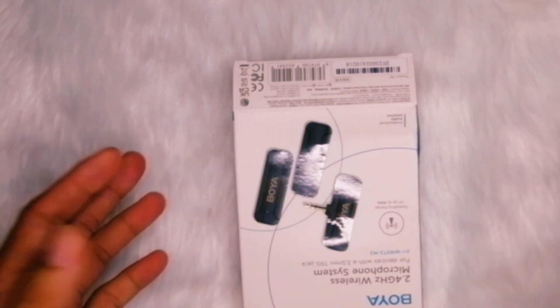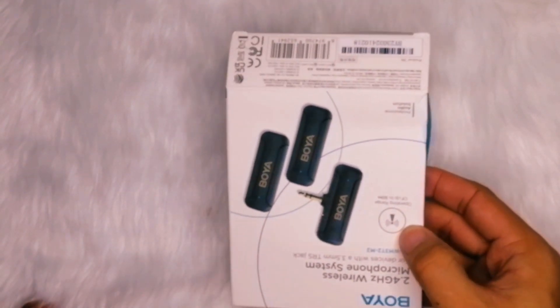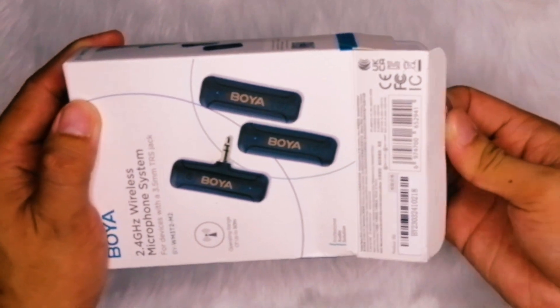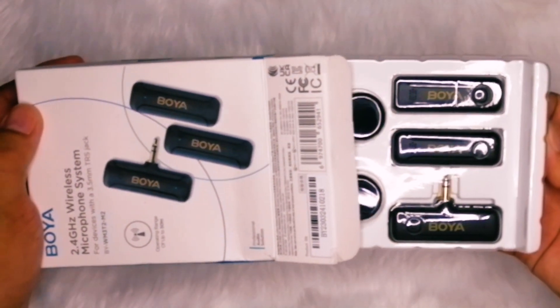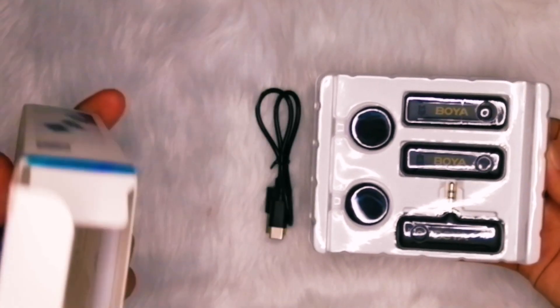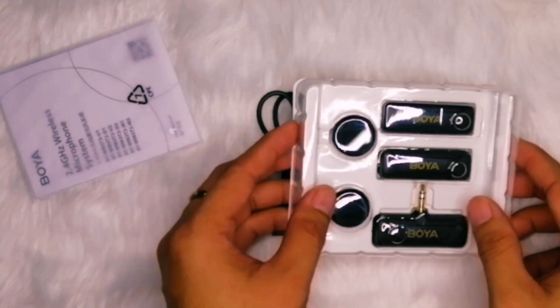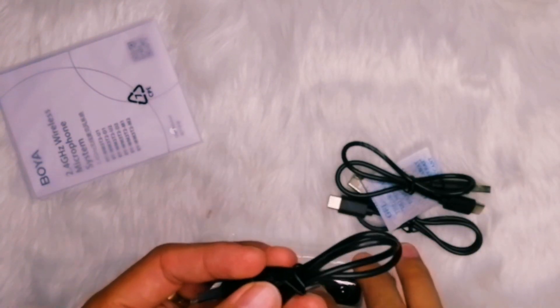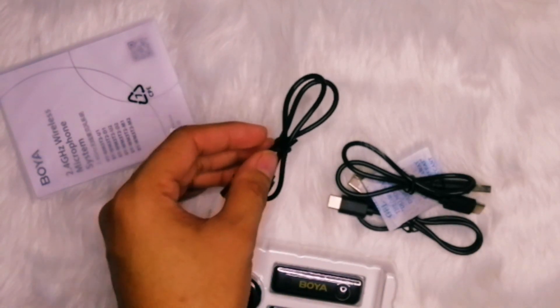Here's an elaboration on the review of the Boya BY-WM3T2DU. It is a wireless microphone system specifically designed for smartphones, offering a convenient and professional-grade solution for content creators, filmmakers, vloggers, and anyone in need of high-quality audio capture on their mobile devices. One of the standout features of this microphone system is its versatility — it comes in different versions to cater to various smartphone types.